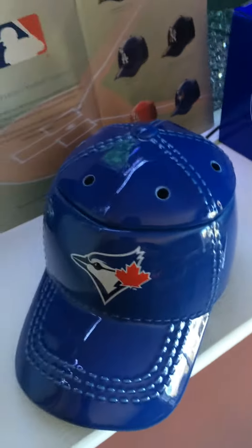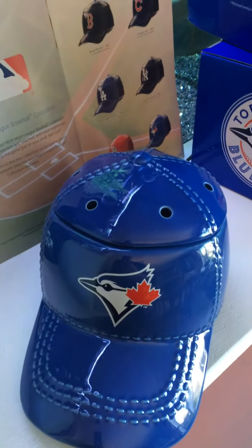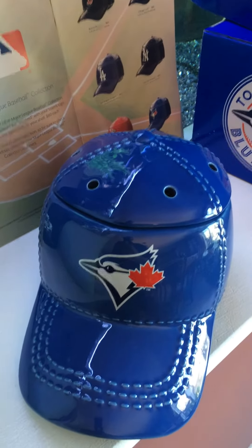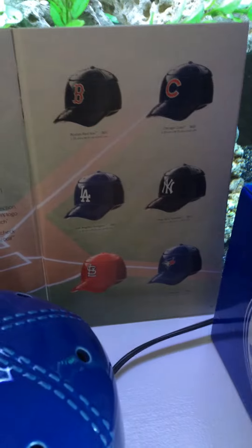Hi everyone, this is Ted from Northern Warmth. I just want you to check out this new Baseball Cap Warmer. These just came out. They're available in six teams right now.